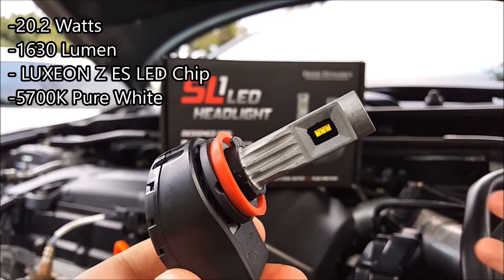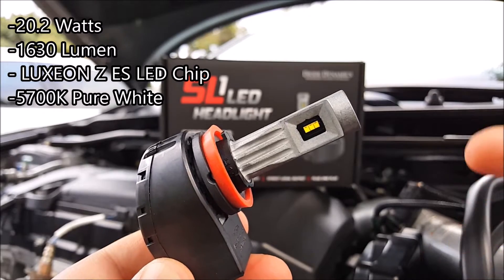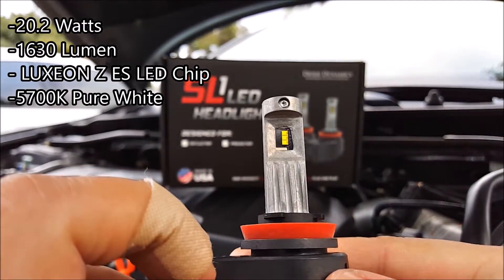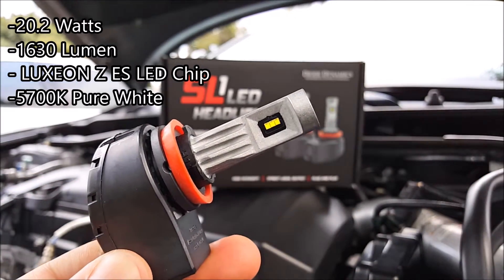Here is a close-up of the LED bulb. Each bulb is rated at 20.2 watts at max 1,630 lumens. It is using a Luxeon ZES LED chip — there are three on this side and three on the opposite side.